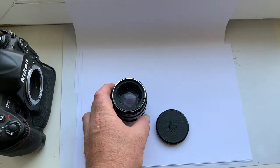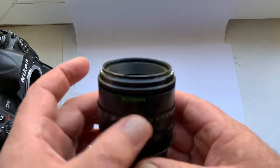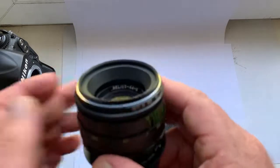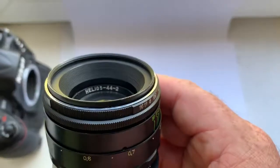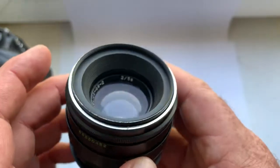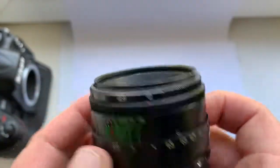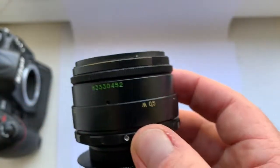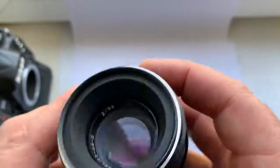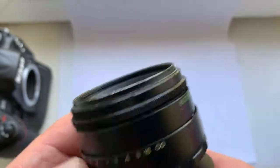Hello friends, this video is about the Helios 44-2 lens that I am selling. The lens was made in 1983. The serial number and all lens mechanisms work very well.